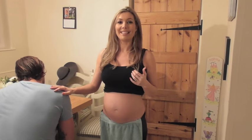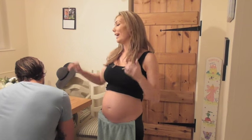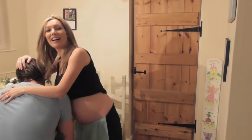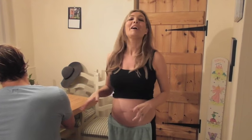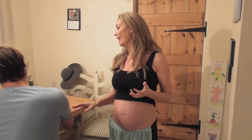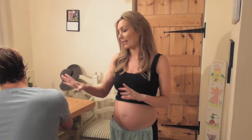Most importantly, what you need is a helper. So I have my husband Andrew involved - he's hiding. I've managed to convince him to do this, a willing partner, though not sure if he's quite so willing.